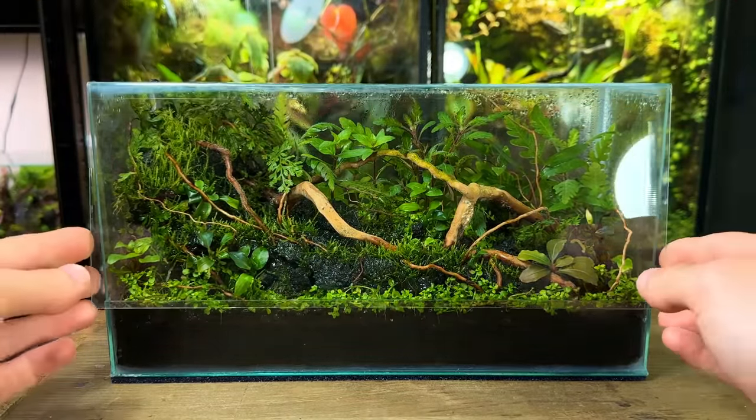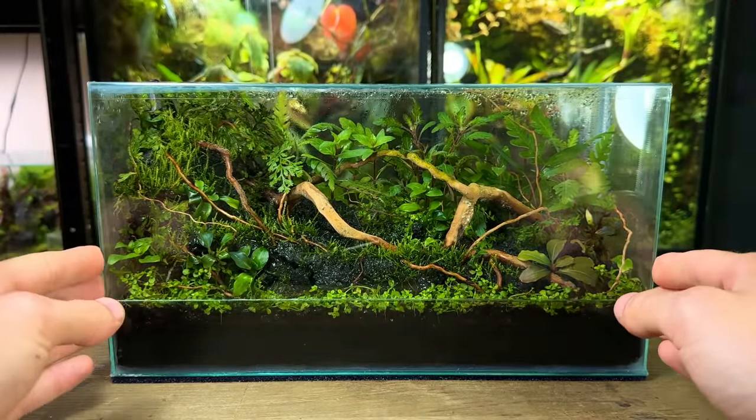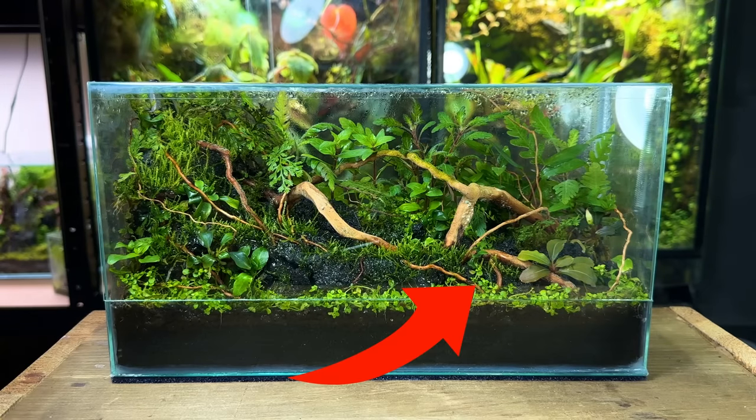Be sure to subscribe so you don't miss any future builds or updates — thank you for watching. Why not check out this video for another terrarium build.